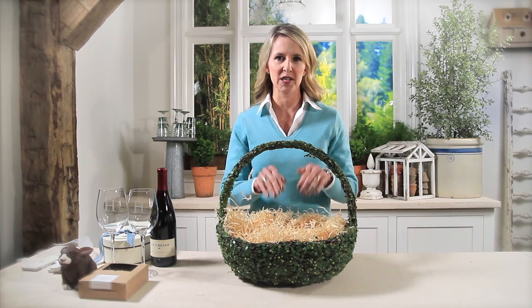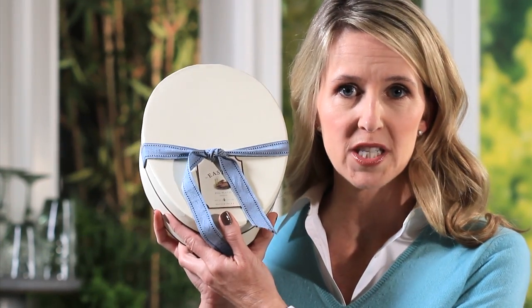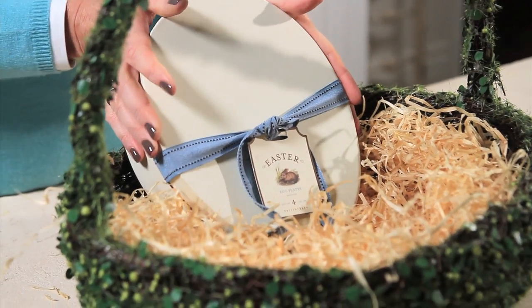You basically just pull on it, tug on it, and it'll create a nice little nest for the special elements you're placing inside. I'm starting with the heaviest item first, which is a set of four Easter egg plates, and I'm going to place these in the back — these are really going to anchor my basket.